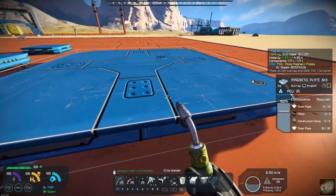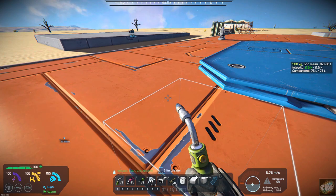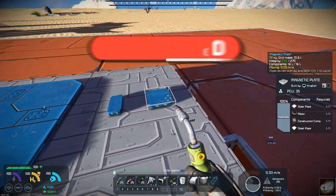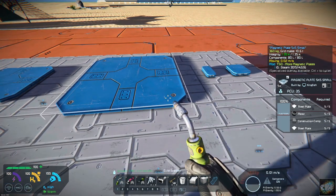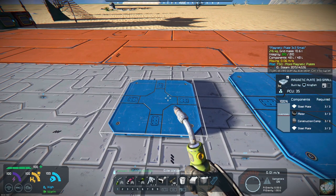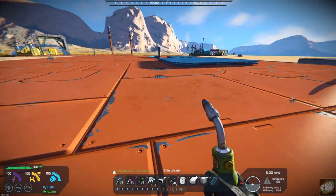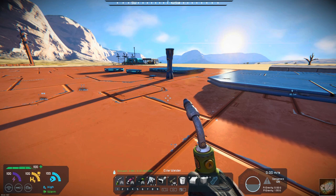It also has a 3x3 magnetic plate. They also come in large or small grid size, and I've put those over here. You've got just the regular 1x1, you've got the half small, you've got the 5x5 small, and then you've got a 3x3 small. You don't have a center plate in the small grid, so basically you've got these 4 small ones along with the large grid ones over here.